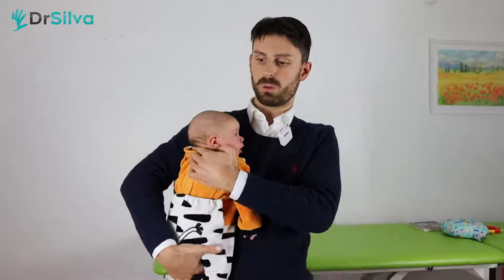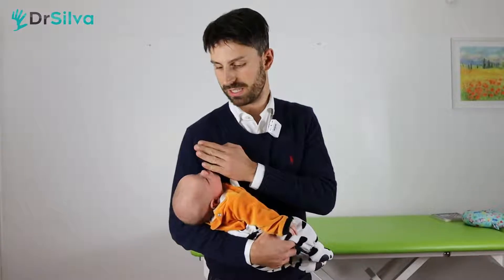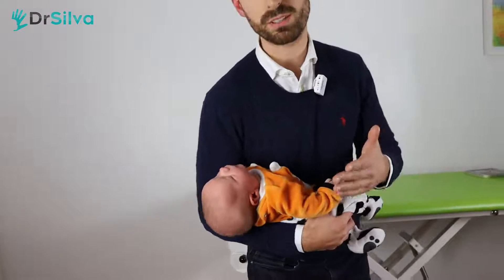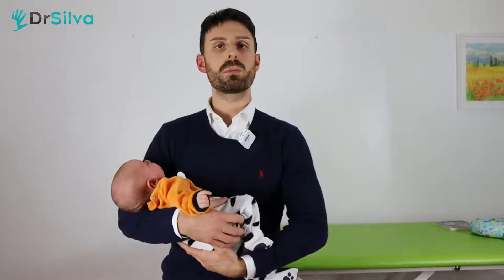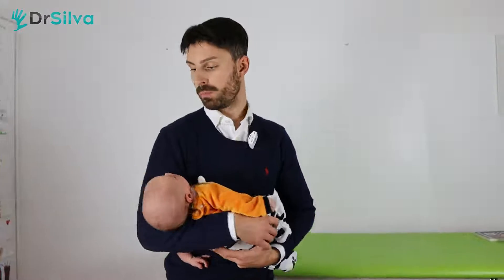Pay attention if you hold the baby this way — look at how the little head tilts to the right and completely rotates. It's not perfectly on axis and it's in extension, so it's not good at all because it's not supported. It has a tilt and a rotation. I know that sometimes it is an ideal position for the baby to fall asleep in, however, it is absolutely not good for his neck.